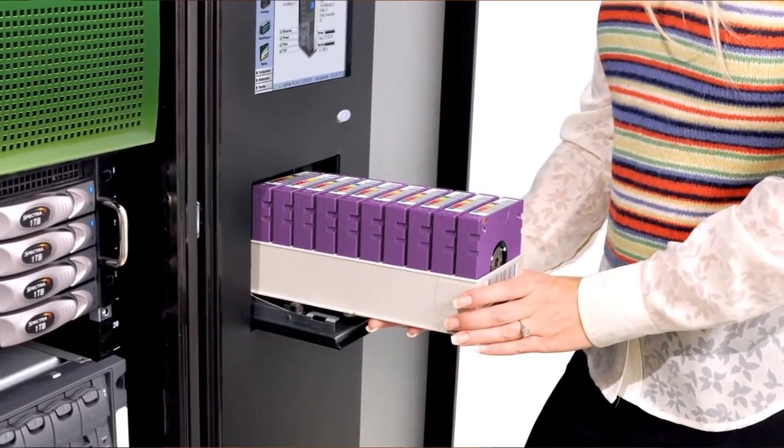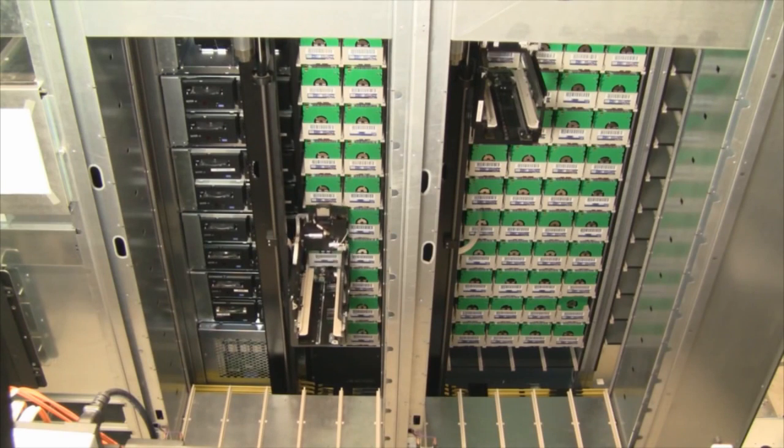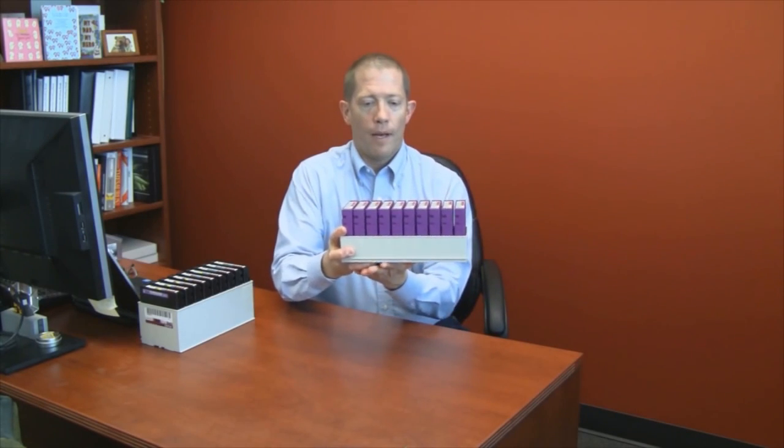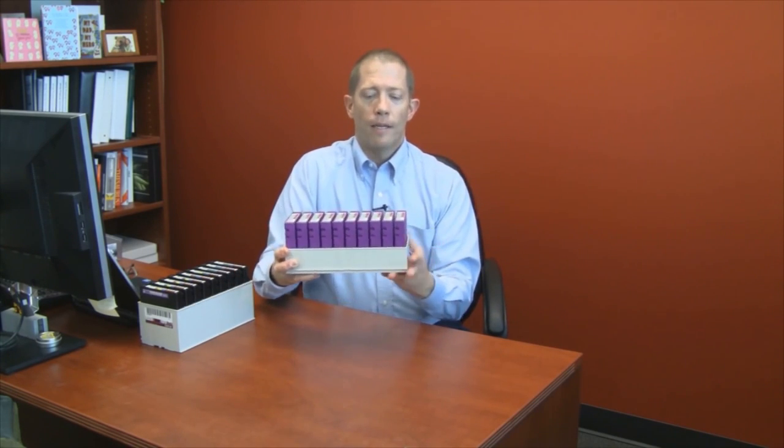Another feature very beneficial to customers that comes from the TerraPack design is media handling — both in robotics moves as well as in manual media handling typically required in a data center operation. Within the library, every time a TerraPack is pulled out and moved to the drive bays, each robot moves up to 10 cartridges at a time. In other words, the robot is producing up to 10 times as much work as a standard robot from a competitor who has to take one cartridge at a time and move it to the drive bay to be loaded into a tape drive.